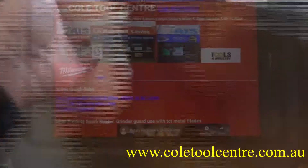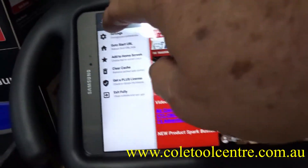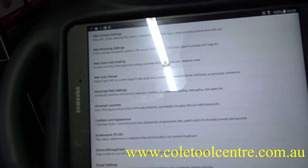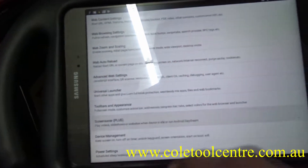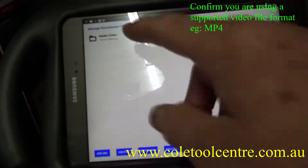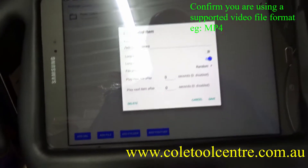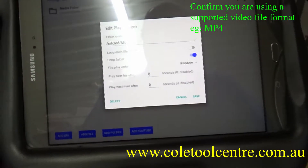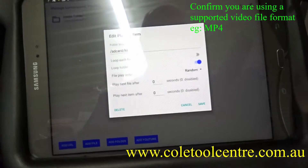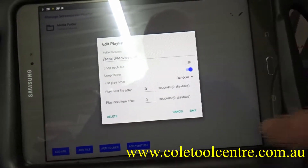Fully Kiosk Browser is very programmable. In the application we just drag across to settings — here are all our settings including screensavers. In the screensaver we have a playlist: a media folder set up on the SD card. We tell it where the folder is, set it to loop randomly, and save it. That will randomly play videos, photos, or other files.